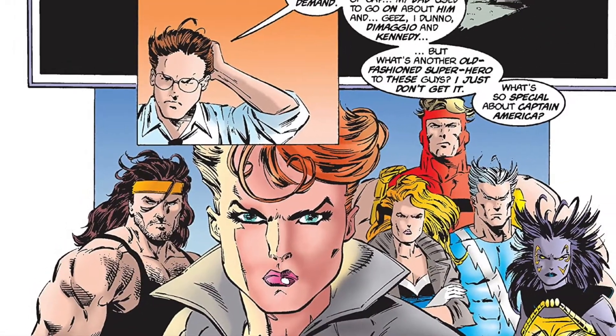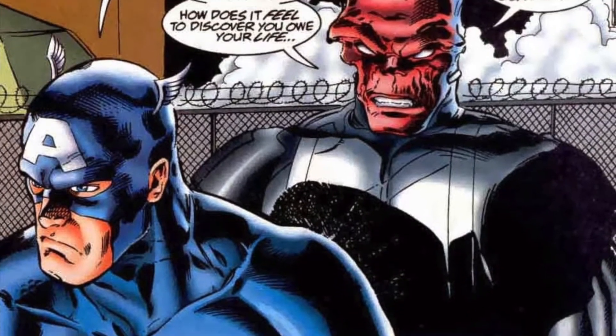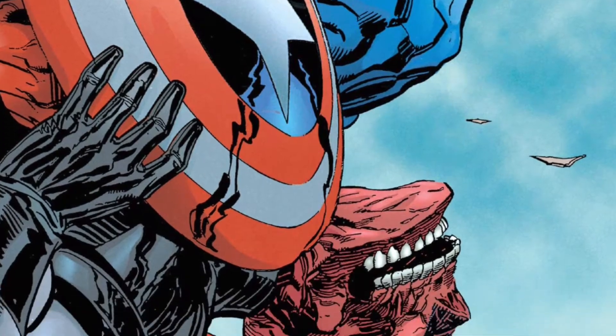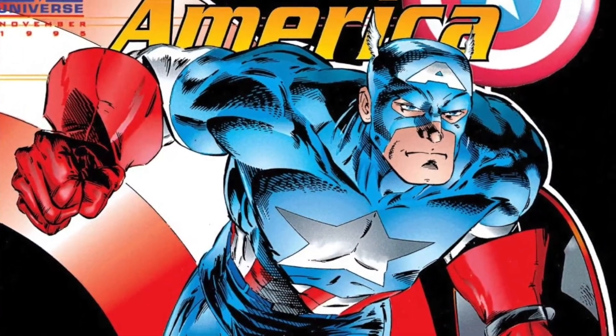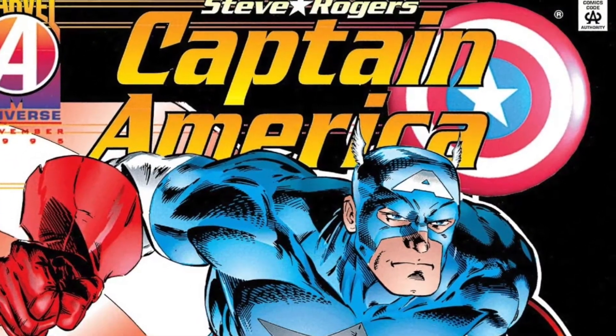He was the best and the brightest. The symbol of a nation. The greatest hero this country has ever known. Today on the Comic Book Report: Captain America Operation Rebirth. Stick around and check it out.